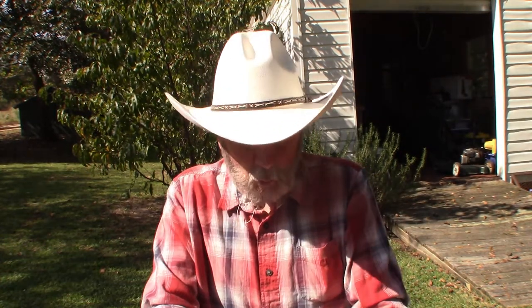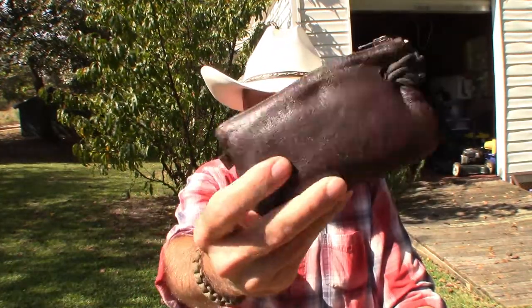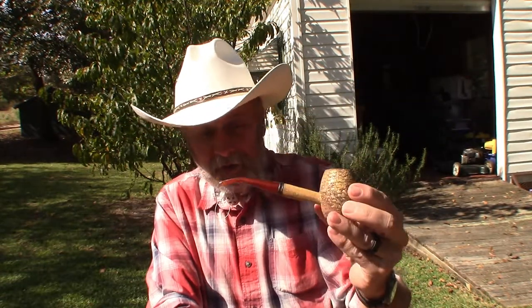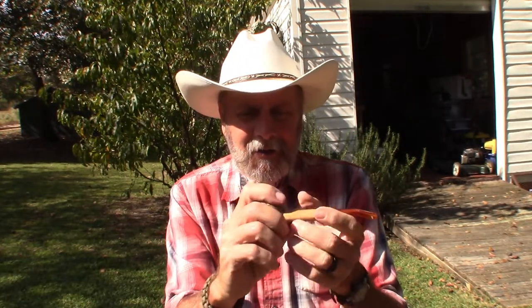I'm also in the shed to pick out the pipe I'm gonna take with me. Since we're going up to the mountains, I figured I'd pick out my best Missouri Meerschaum corn cob pipe, which is this Country Gentleman, and I've got some of my Frodo's Weed here in my little tobacco pouch. These Missouri Meerschaum corn cob pipes are great smoking pipes and very inexpensive. It kind of goes along with the mountain theme.